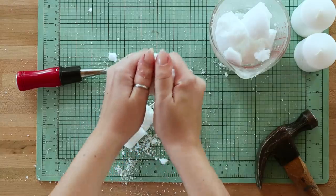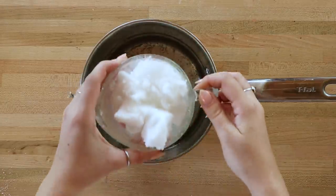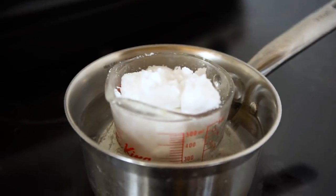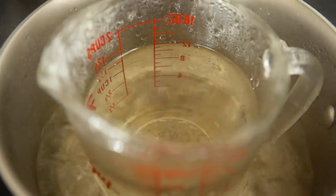Melt your wax by either putting an existing glass candle in the oven or using a double boiler technique on your stove. To do the double boiler technique, place a measuring cup inside a pot with water and put that on the stove and let the water boil. Just make sure you're using a measuring cup you don't plan on cooking with after, because the wax is pretty messy and you don't want that in your dinner.